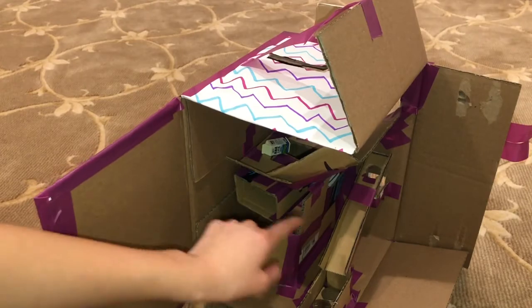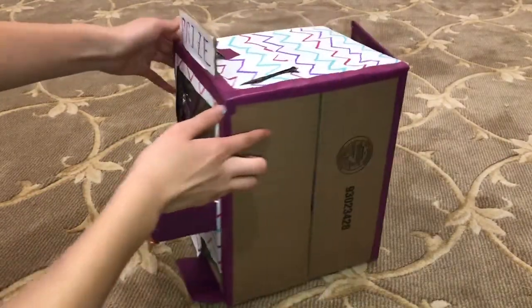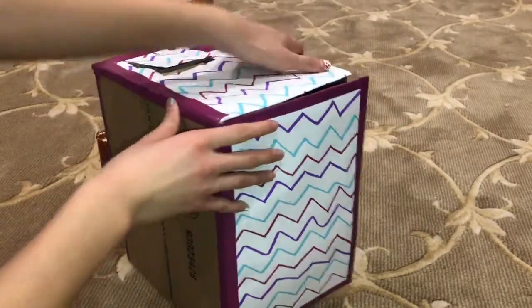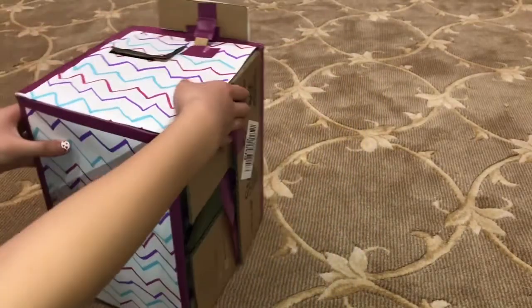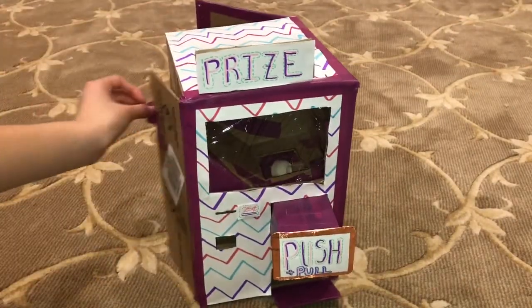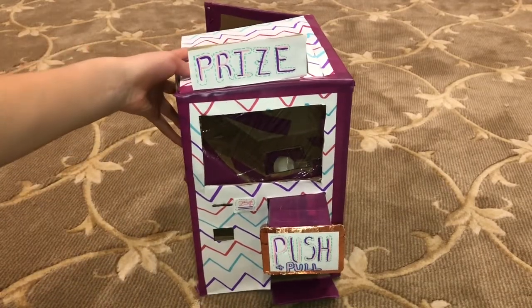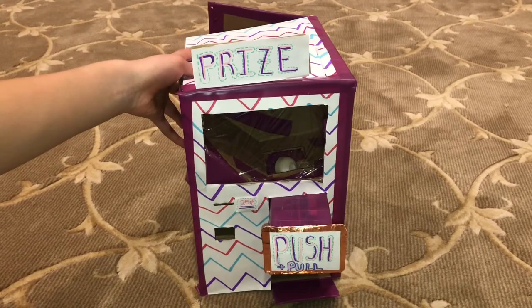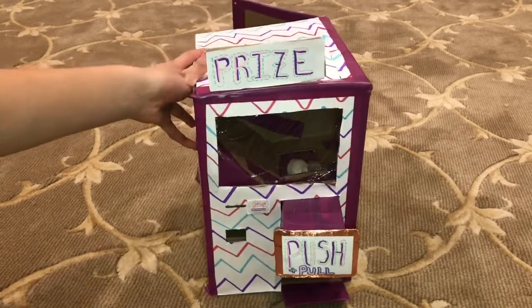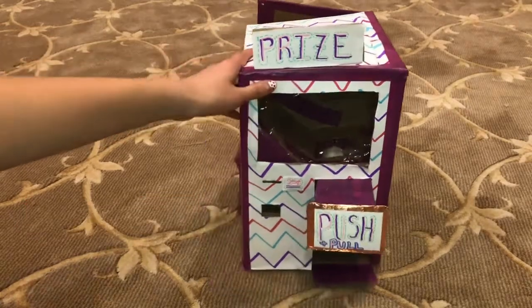That's pretty much the simple mechanism — it consists of the area that contains the prizes, the button, the prize area, and the coin mechanism. From all four angles this is what it looks like. I decorated the back and left the side open so you can see inside. I thought this was super cool and cute to make, so definitely give it a try. If you like this video make sure to like, comment, and subscribe — see you in the next one, bye!